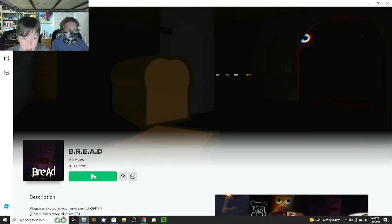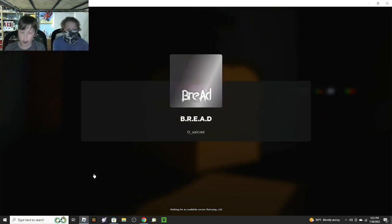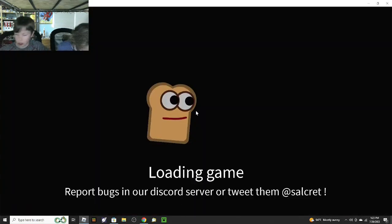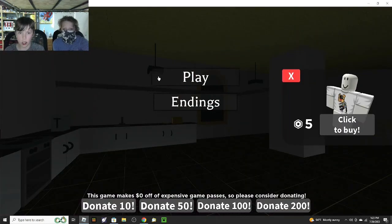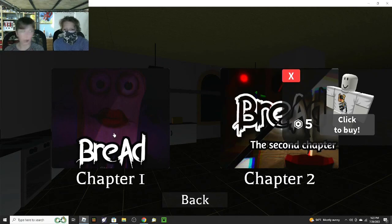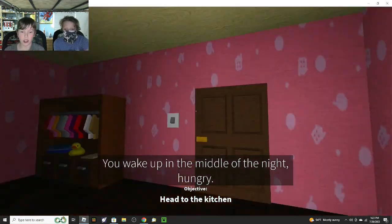Oh shoot, that is! It's bread bread. So we're going to do this like we did It Lurks — I'm going to take control of the computer and he can have the mouse. Yeah, Andrew Boy is not here. He's not here because he has sore bones. We're going to play original bread, Chapter 1. You're in the middle of the night and you're hungry — head to the kitchen.